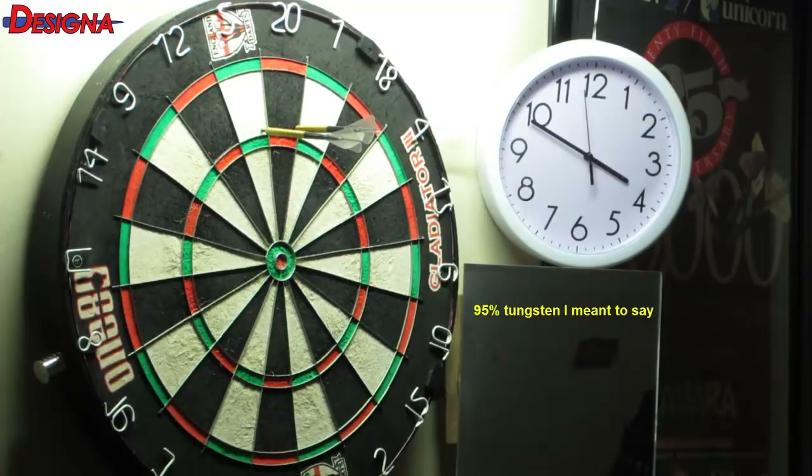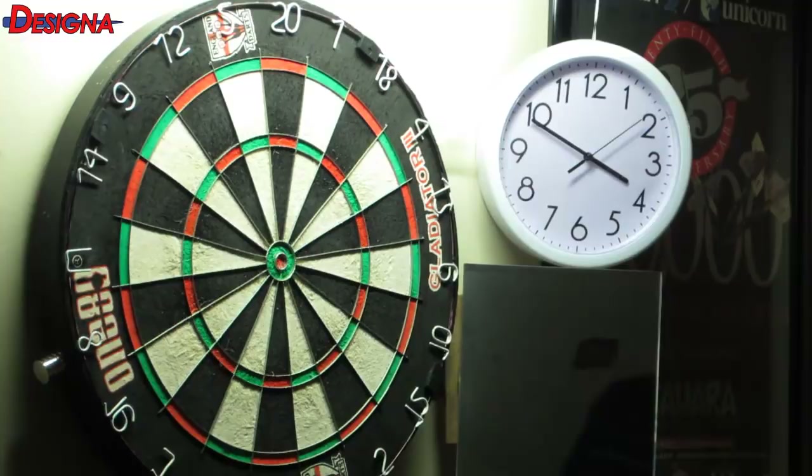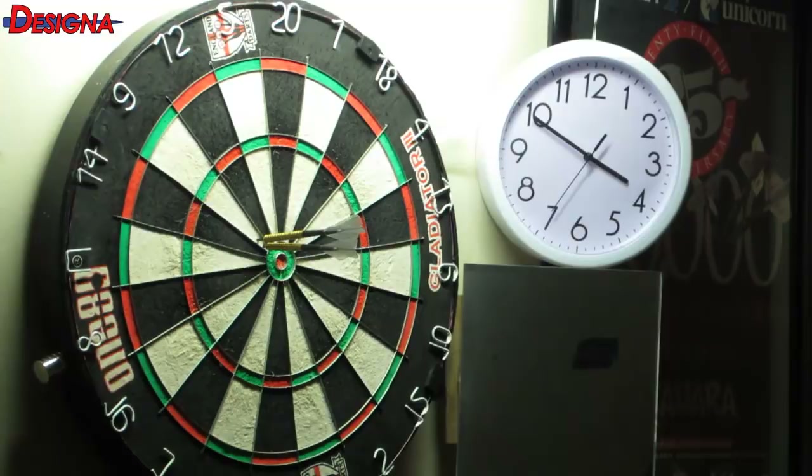Bullseye! I wouldn't have any problem making these my match darts — they're a little on the heavy side for me but I would definitely take the time to get used to them, I like them that much. One more — I'll throw at the bullseye. I hope you guys enjoy these type of videos; I plan on doing them once a month, and if you know of any deals out there let me know.